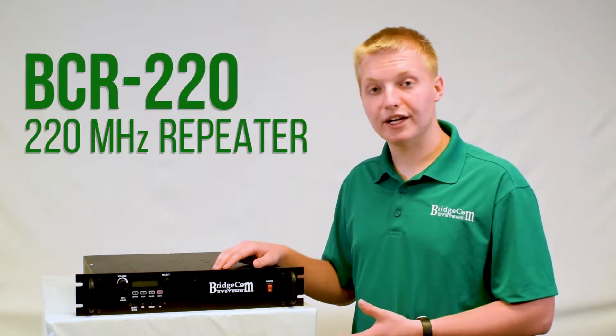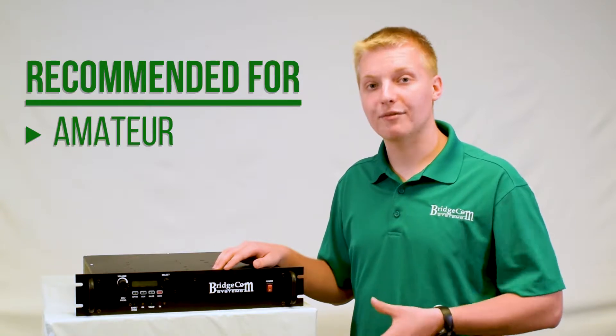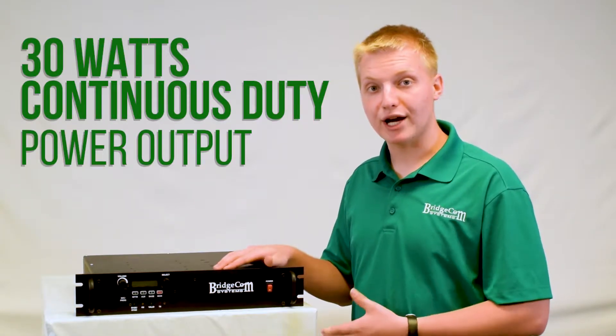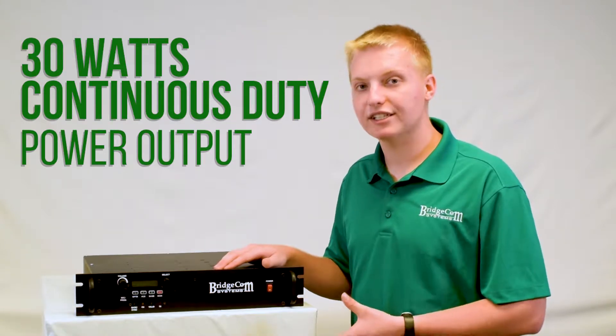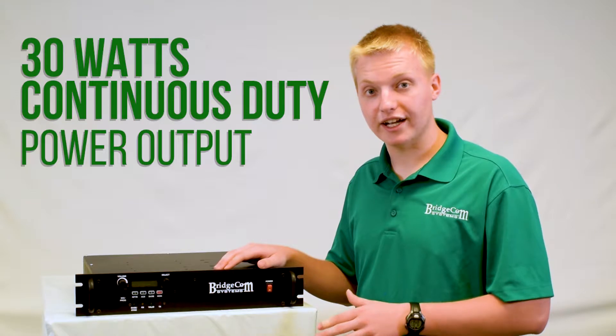Alright, let's take a look at this 220 MHz BCR220 repeater. This repeater is great for amateur users. This repeater is capable of 30 watts continuous duty power output, and that's real 30 watts continuous duty. It will not fall down — you can run it at 30 watts all day with no problems.